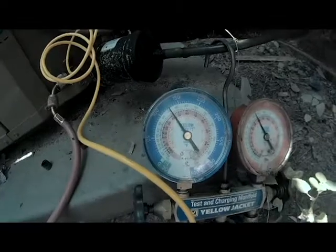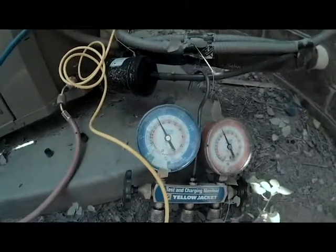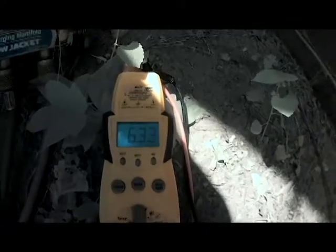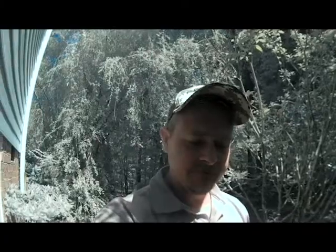Our suction is 125. We're at about 44°F saturation pressure. Our suction line temperature is 63°F, so we're getting about 20 degrees of superheat. On a TXV with a fixed superheat, that's right in line for a properly working TXV. We've got this system charged up properly, so all we've got to do is clean everything up.